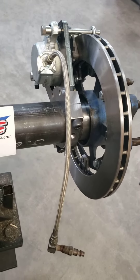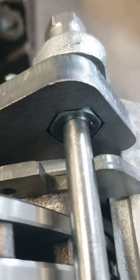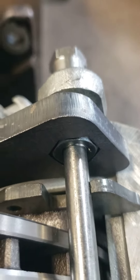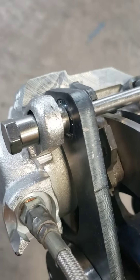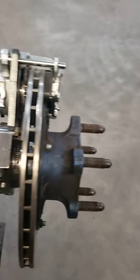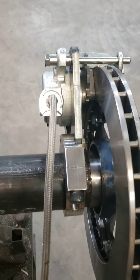It will be powder coated black. As you can see up there, we've got nut inserts in there, so if you do ever strip them out, you can work away at the TIG weld and get that nut out and be able to repair the item.